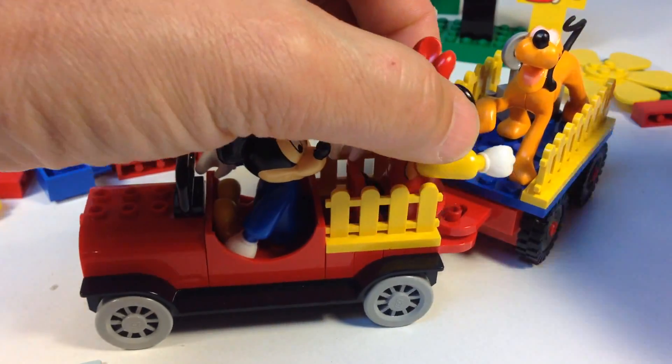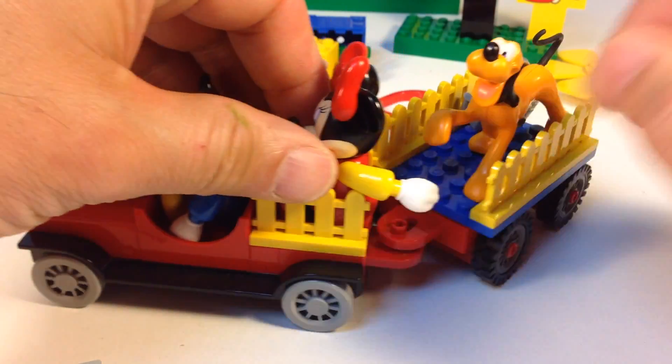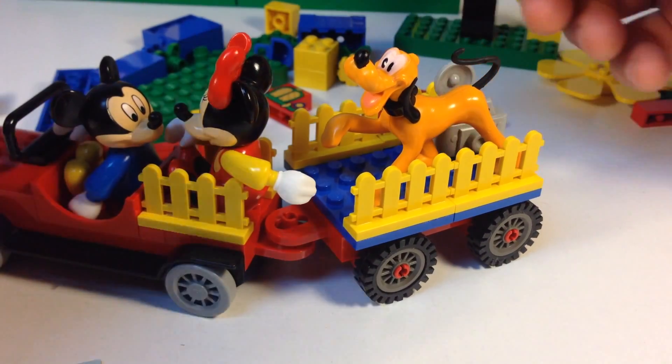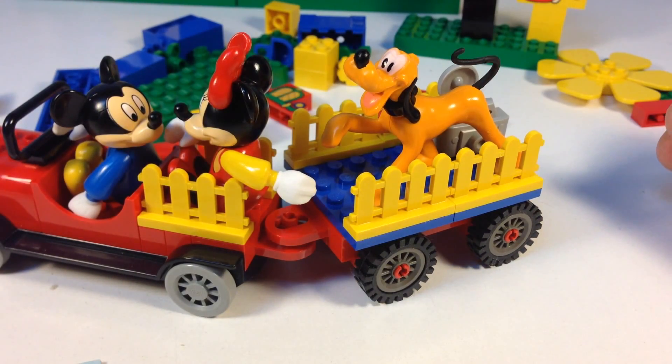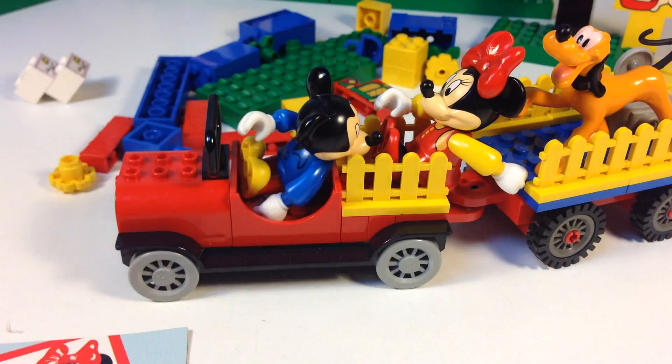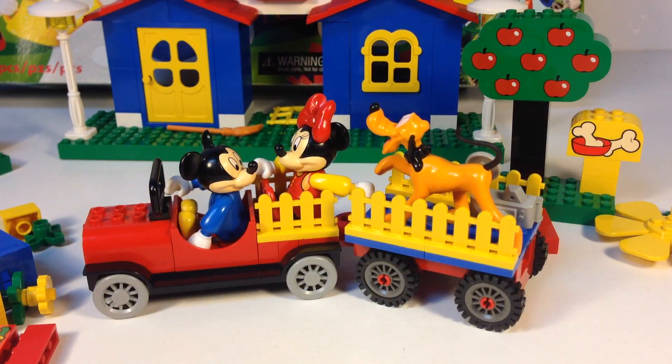Throwing Minnie in the back — she's happy about it. Pluto's riding in the trailer with the camera. I don't know how that camera is sitting in that picture, but that's just one of the funny little models you can build.